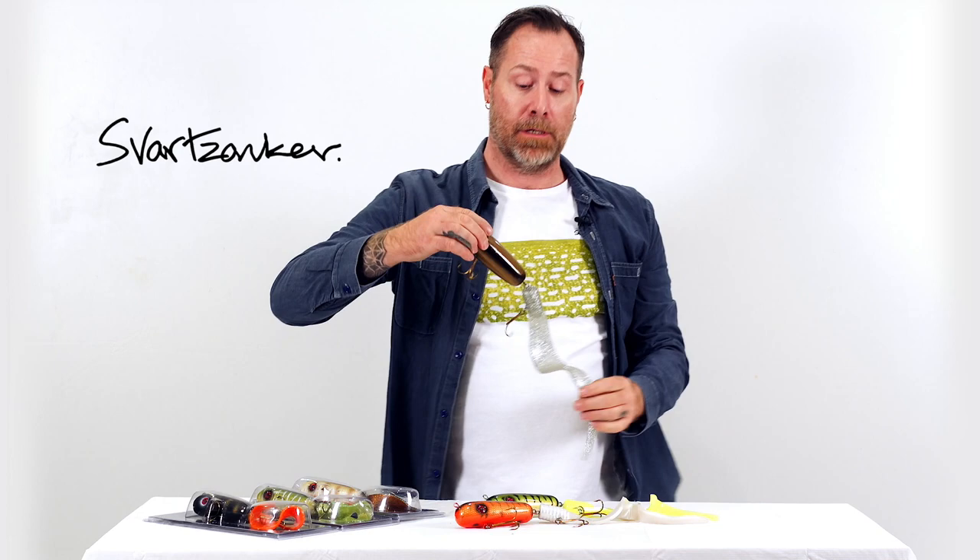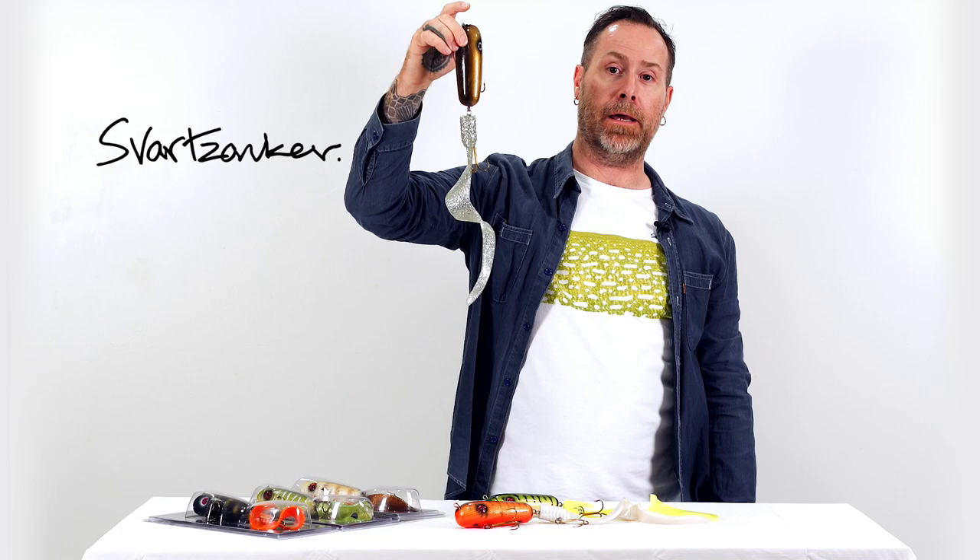I would say this is a big bait, but it doesn't weigh that much. So this is a perfect go-to bait if you're not into casting heavy stuff but still want the big profile of a large bait.